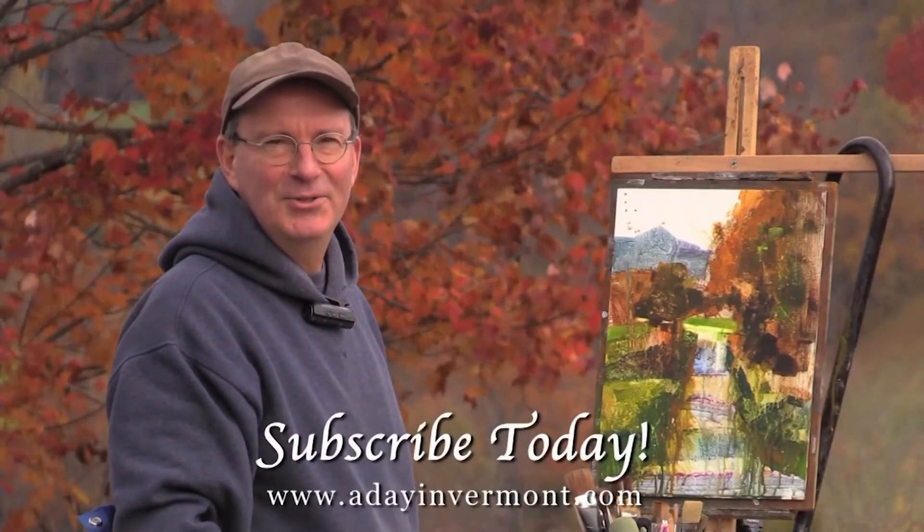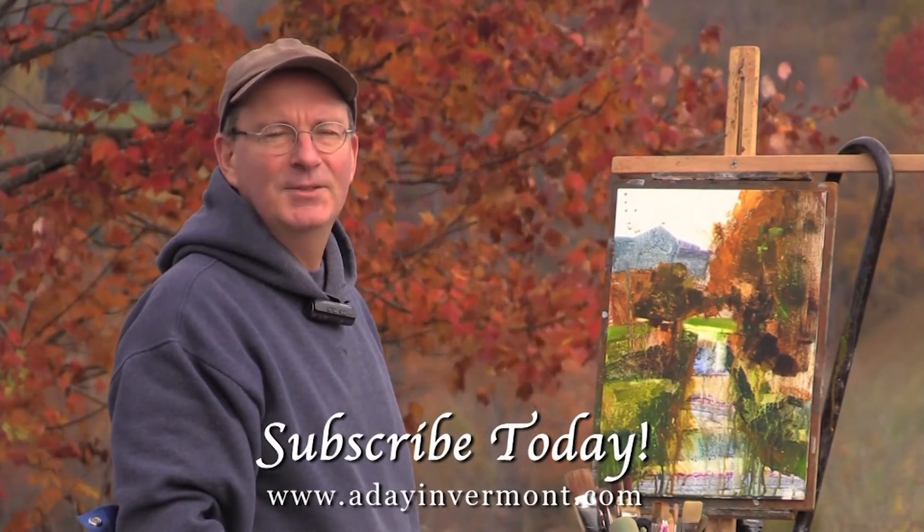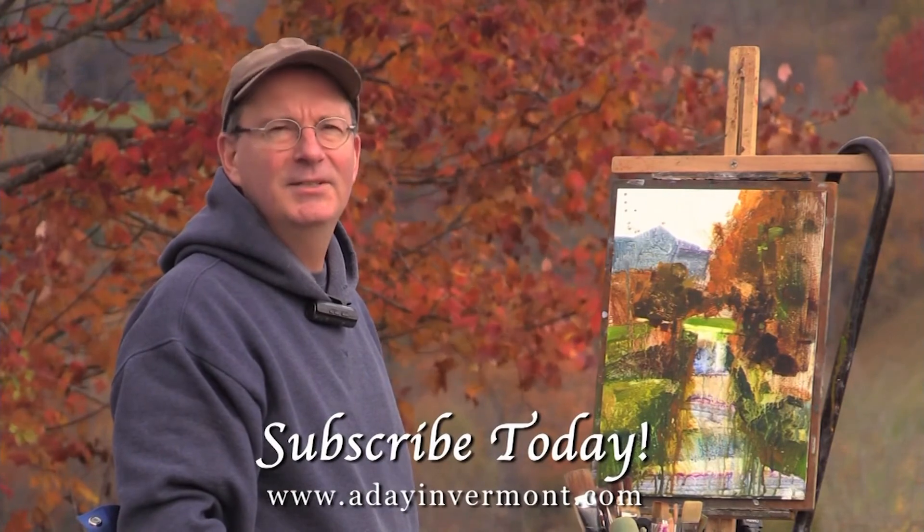I'd like to personally invite you to join me for A Day in Vermont, a weekly email featuring a brand new painting. As a way to say thanks, I draw two free print winners each month. Please subscribe today.